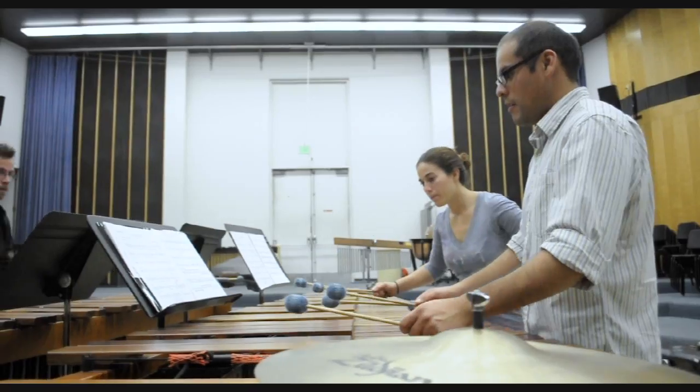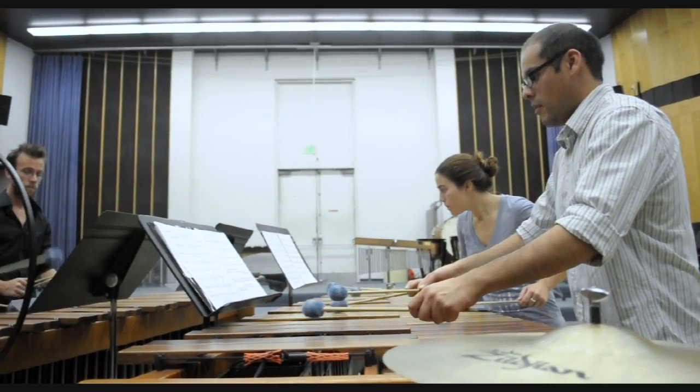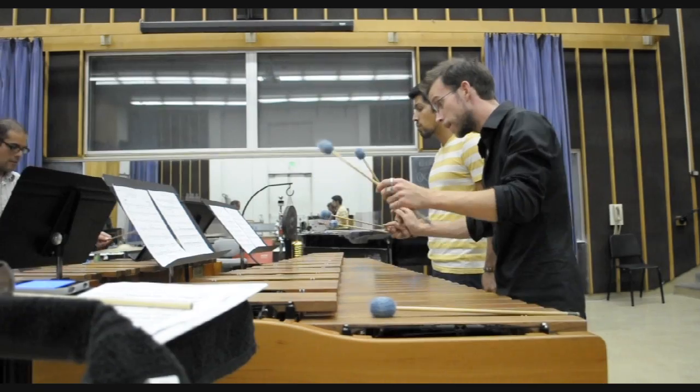My name is Sasha Stone and I am playing in Twilight, written by Tobias Broadstrom. Twilight is a mallet quartet, which means there are four players. We play on two five-octave marimbas with the marimbas facing each other.